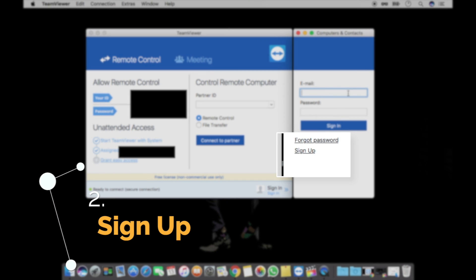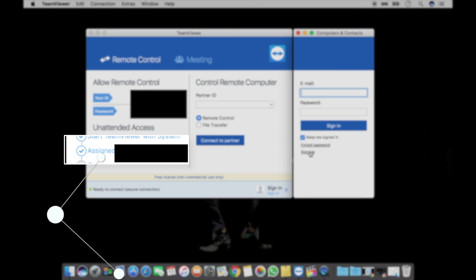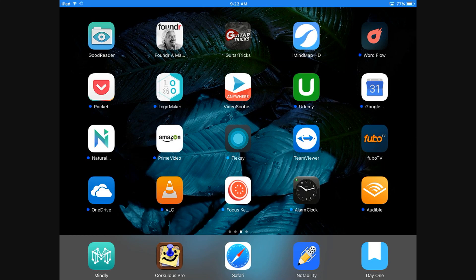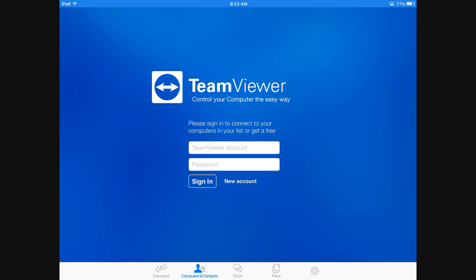For the first time, you'll have to create an account and assign your laptop to trusted devices so that you won't have to log in with a password every time. Then open the TeamViewer app on your iPad and log in with the same account.